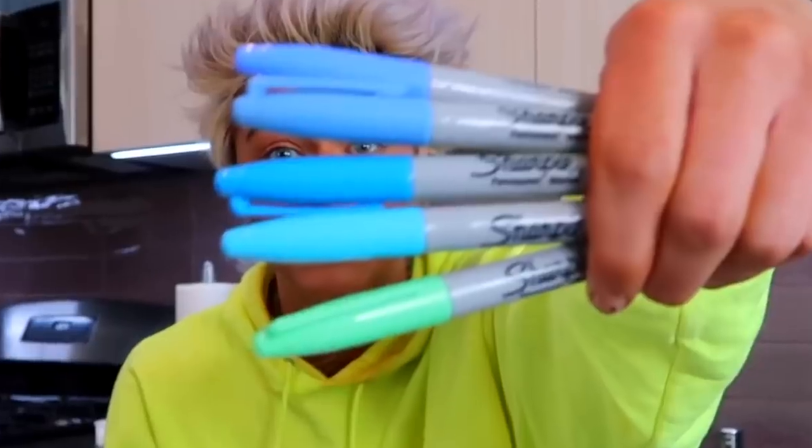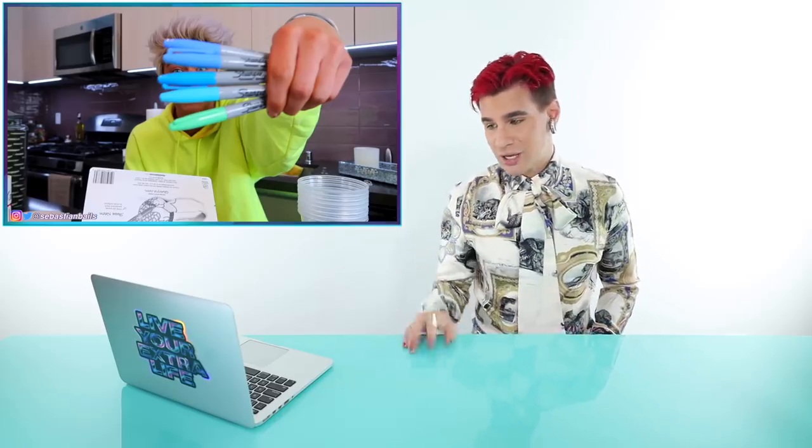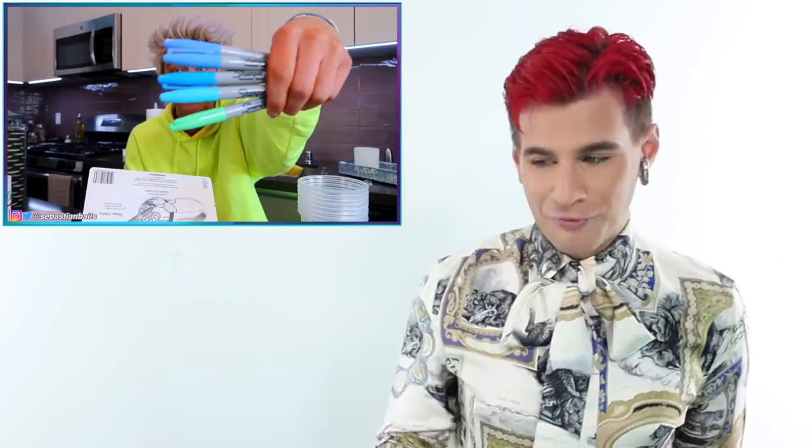Why are we doing 40 volume developer? What is that? Your friend Mackenzie Murray did not use 40 volume developer. It just needs to be mixed with conditioner, not developer — that's concerning. And now he's using every different blue color of Sharpie in the pack, which is going to result in maybe just a nice shade of light blue. Hopefully that'll be okay for him.